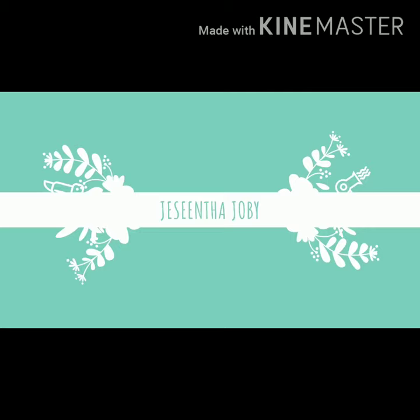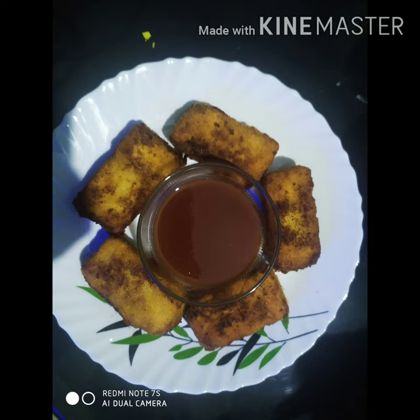Hello everyone! Now, let's talk about this. We are going to have a small snack. It's very simple.